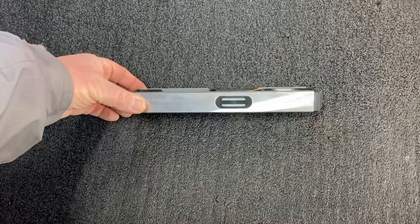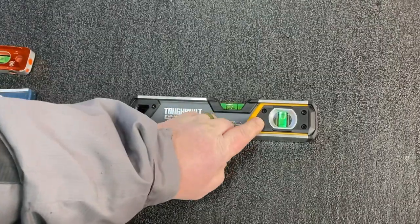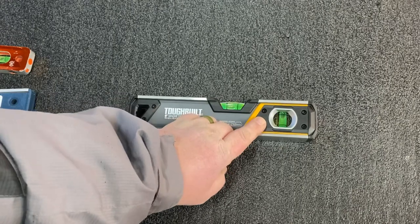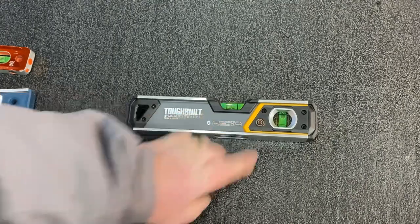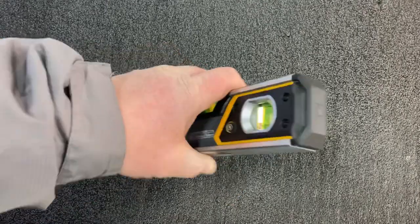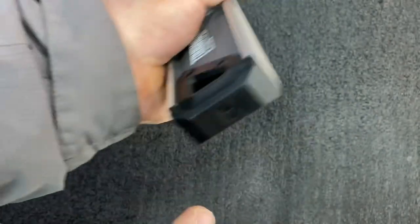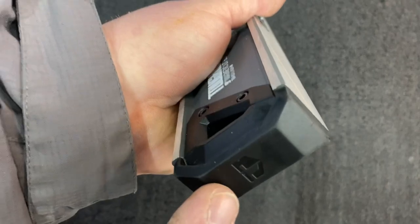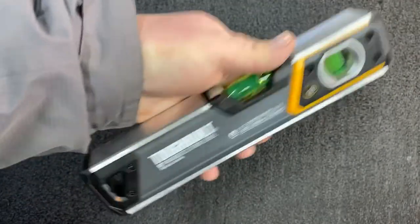The Tough Belt nine-inch magnetic lit box level — this is the holy grail level for me. It's got awesome powerful magnets, and it's lit, although it doesn't all light up at once. I kind of don't like that feature — I'd rather both be on at once — but it is lit.